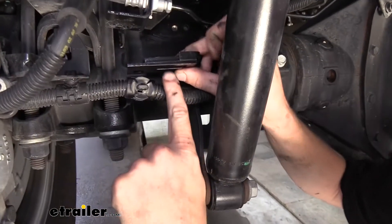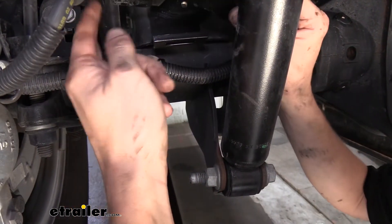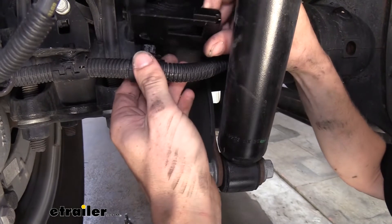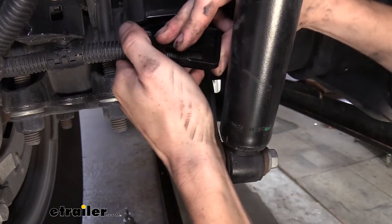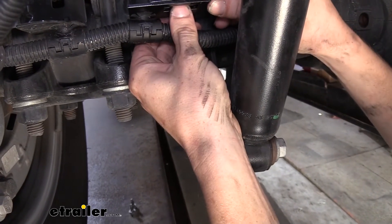And then we get a little slotted hole there. That slotted hole is the same size as our bracket up there because we've removed this wiring from it, so we just turn this up there. This is just going to poke right into our new bracket until that clicks into place. And then that's going to sit down like that.